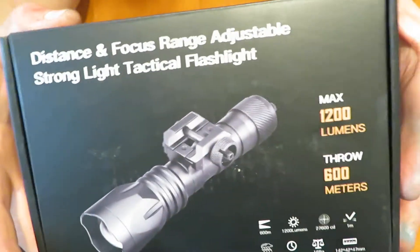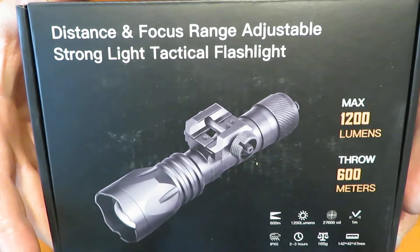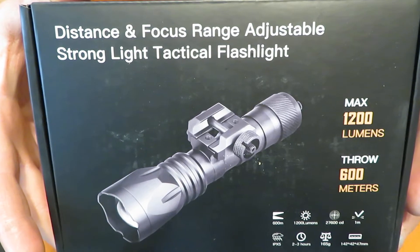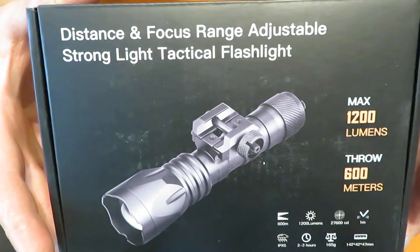Hey, what's going on YouTube? Ryan Bjerg from One of a Kind Industries. I just want to do a real quick review on this product right here. This is a distance and focus range adjustable strong light tactical flashlight. It claims 1200 lumens and a throw of 600 meters.